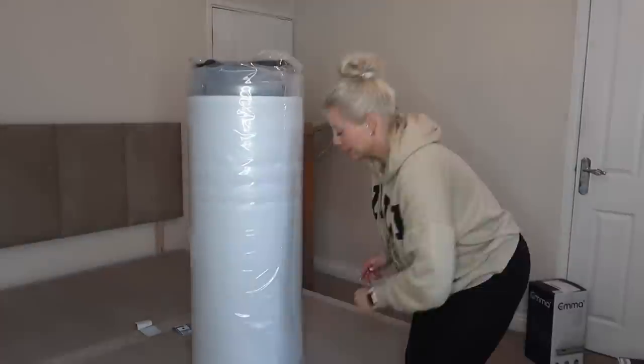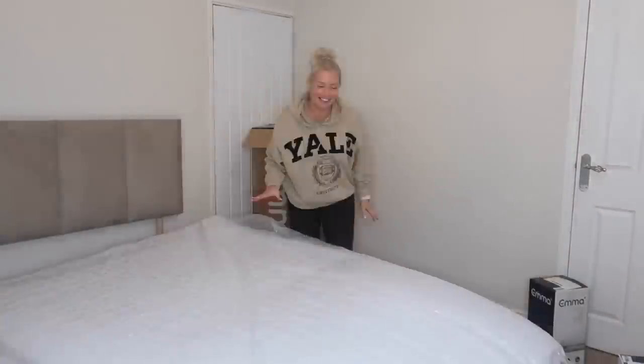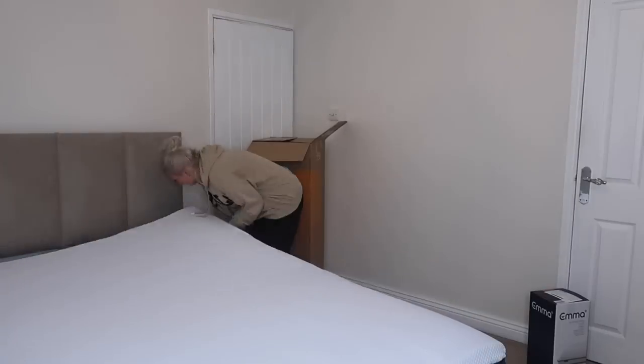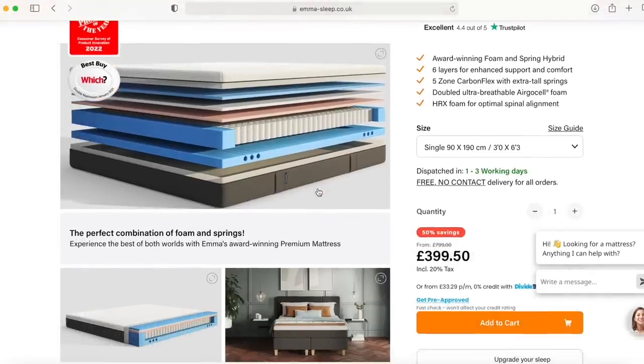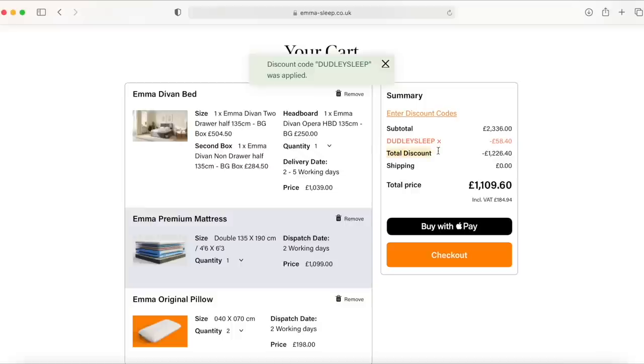Does this blow anybody else away or is it just me? Right, I'm going to get this out. This video is kindly sponsored by Emma Mattress — if you don't know who they are, I will link them below. They sell amazing mattresses and they even now have started doing beds. Emma Mattress do a 200 night sleep guarantee. Emma Mattress have kindly given me a discount code which is Dudley Sleep. If you would like to click the link below and visit their website, it's really easy to use — you can look at the different mattresses, styles, and also the new bed ranges they do. Don't forget to head over to Emma Mattress when you finish watching this video and have a look at what big savings can be made with my code Dudley Sleep.